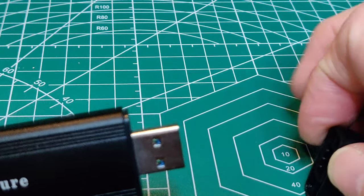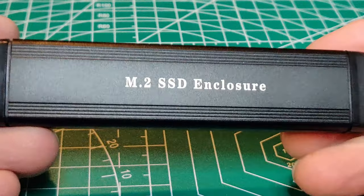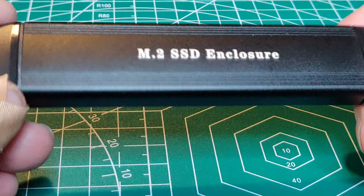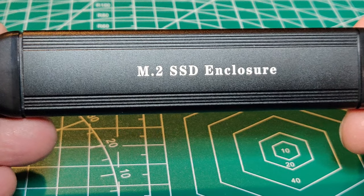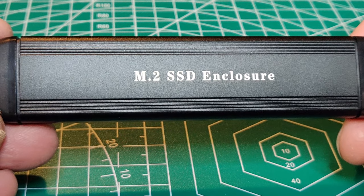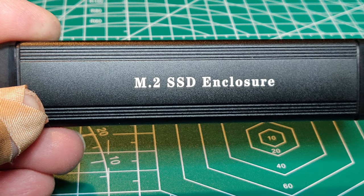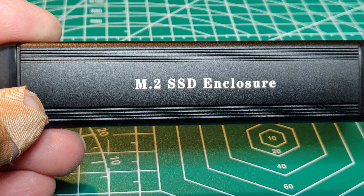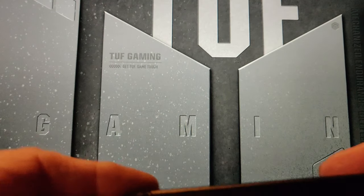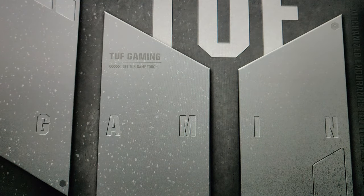And there is two terabytes of storage space in an assembly with two USB ends. Let's plug it into a computer and see how it registers.